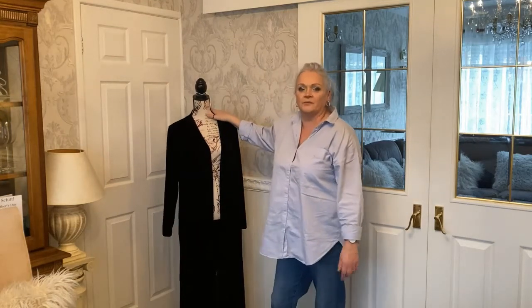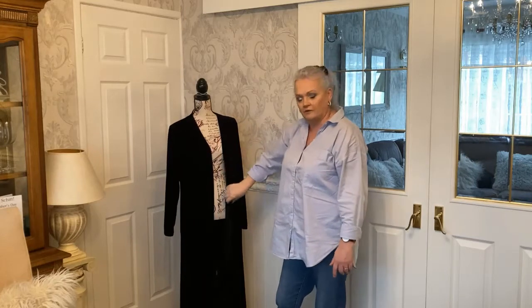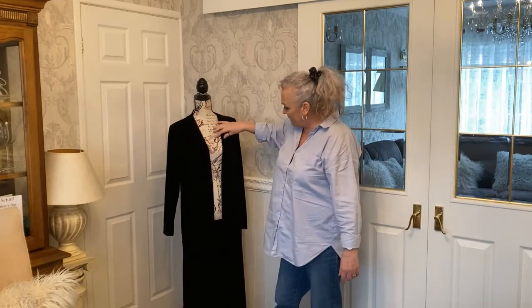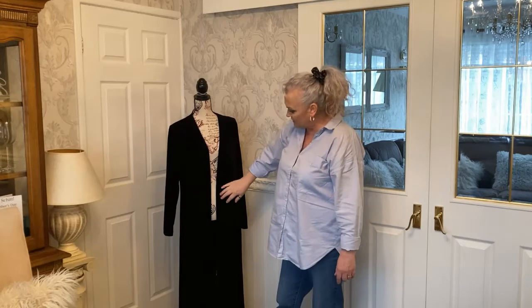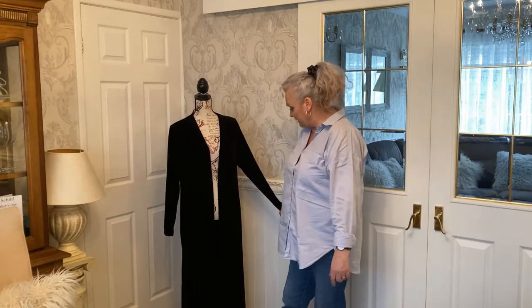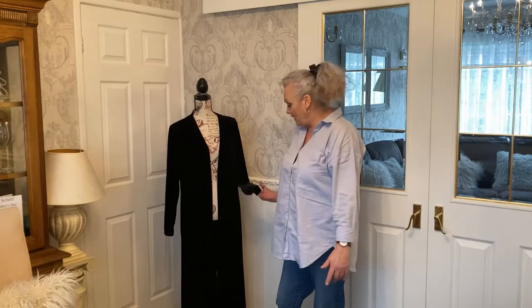Hi guys, welcome. In today's video I'm doing a remake of this full-length polyester velvet jacket. It's very simple - it's got a round neck, a band going around the inside that's just top stitched on the outside. There are side splits in this one but I'm not going to be putting side splits in the remake, and it's got lovely long sleeves. It's a very simple, elegant looking jacket.